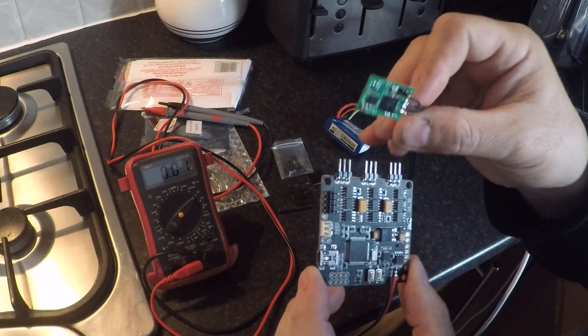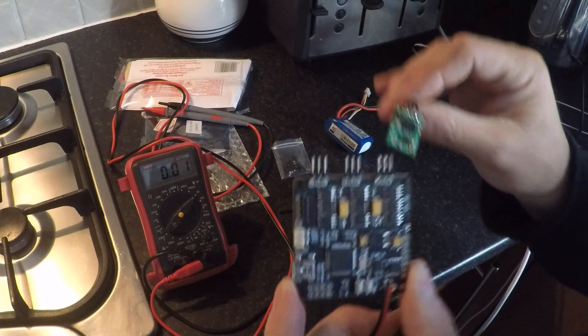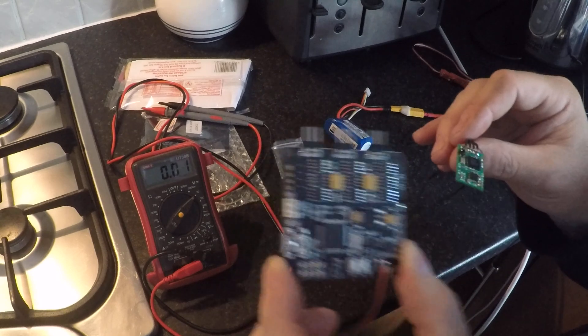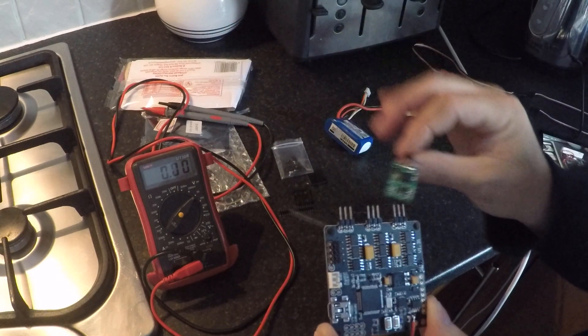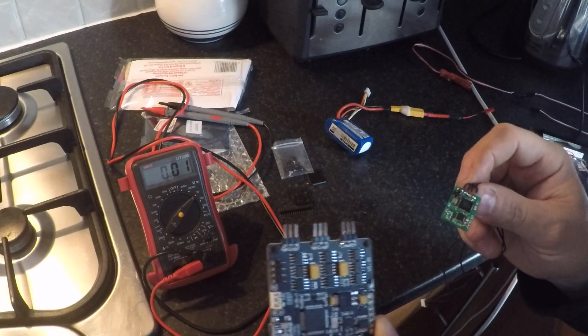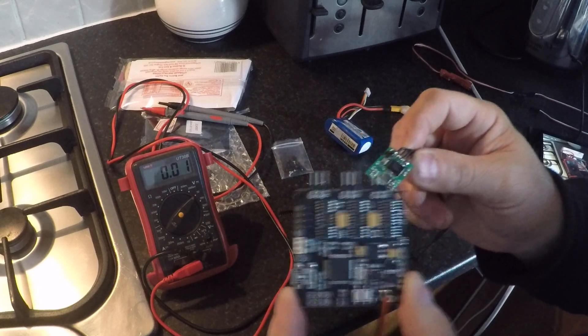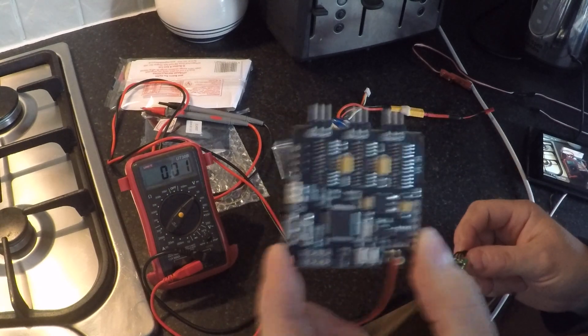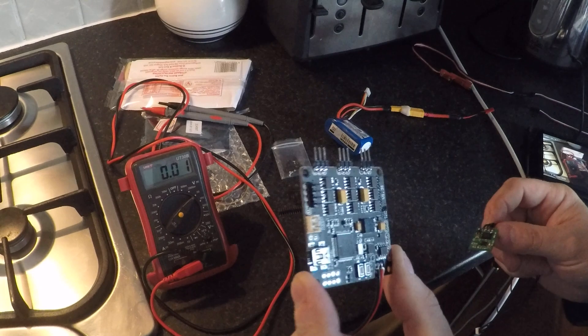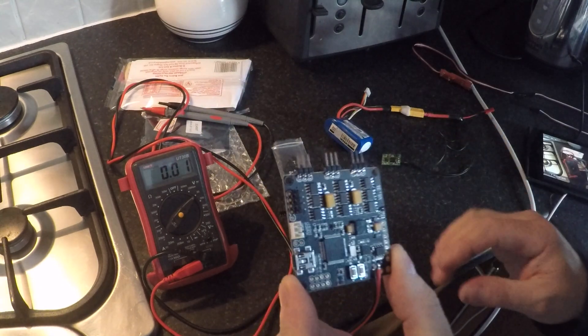I'm hoping that if GoodLuckBuy are worth their salt they will refund me for the damage this board has caused to my equipment. I'll be quite surprised if they do — I can't imagine they'd pay for any damage their equipment caused, and they probably won't even want to replace the board with a different model.